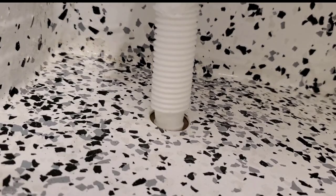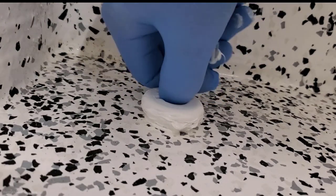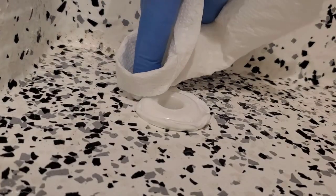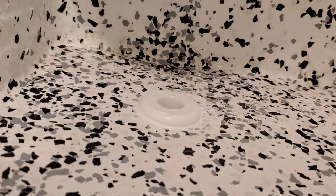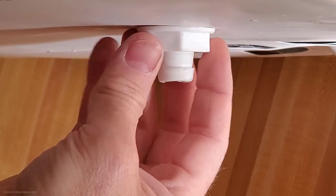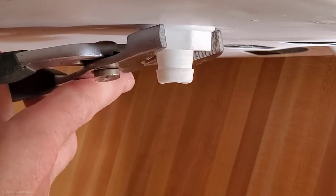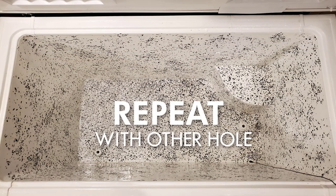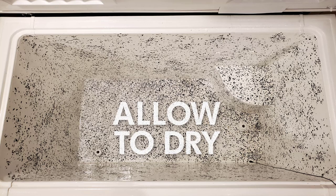Put a nice bead of Sikaflex nautical sealant around the flange and wear gloves — it's really sticky. Push the through hole firmly into place. You should have extra sealant squishing out. Wipe it off with paper towels. Don't use solvent on the sealant. No worries if it's not perfect. Now gently tighten the nut. You don't need to use a lot of force here. Repeat this process with the hole in the other side of the cold plunge and allow the sealant to fully dry according to the manufacturer's directions.